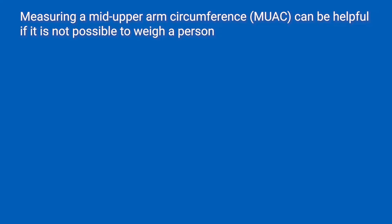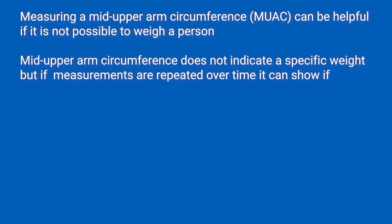Measuring a mid-upper arm circumference can be helpful if it is not possible to weigh a person. Mid-upper arm circumference does not indicate a specific weight, but if measurements are repeated over time, it can show if someone is gaining or losing weight.